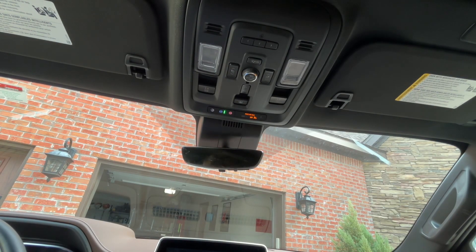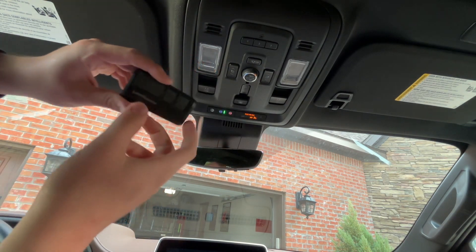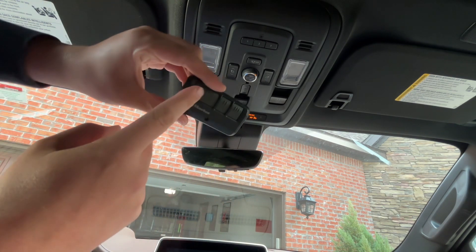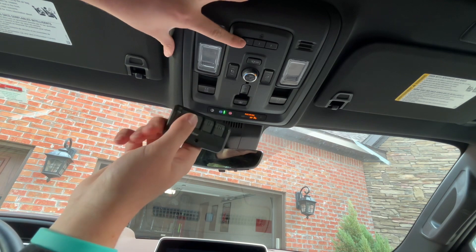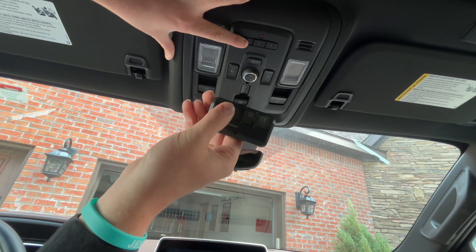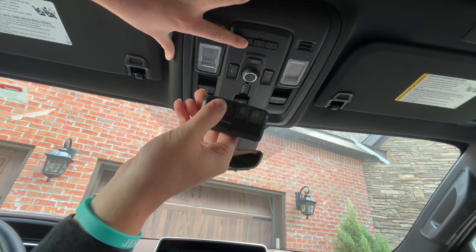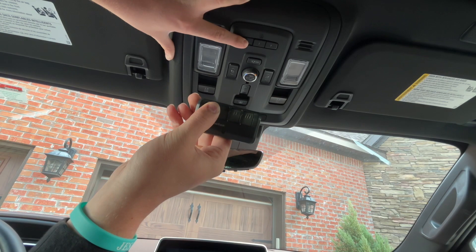What you want to do is get your garage door opener right here and program it to whatever slot you want. For example, I want number one to be in the number one slot. So what you're gonna do is press the two buttons simultaneously and hold it until you see the little house logo right here blinking. It's gonna blink fast for a while, and then once it starts blinking a little slowly, you're gonna let go.